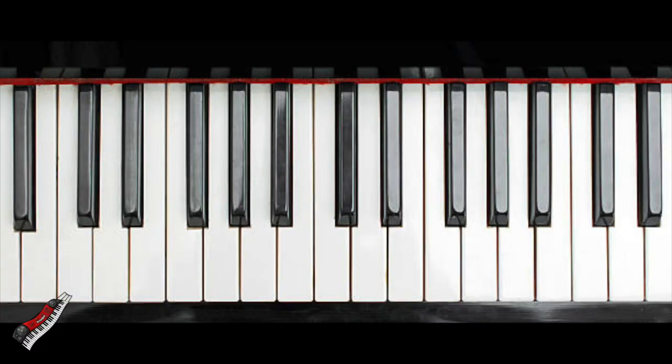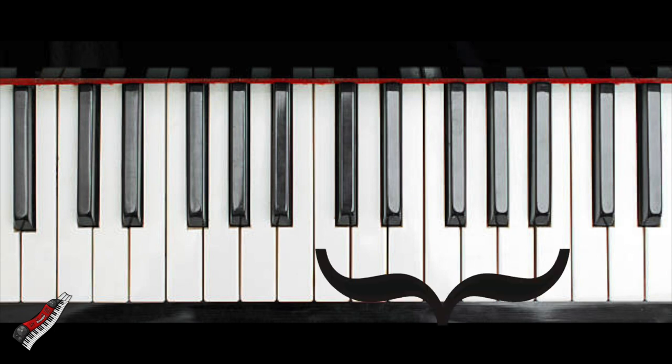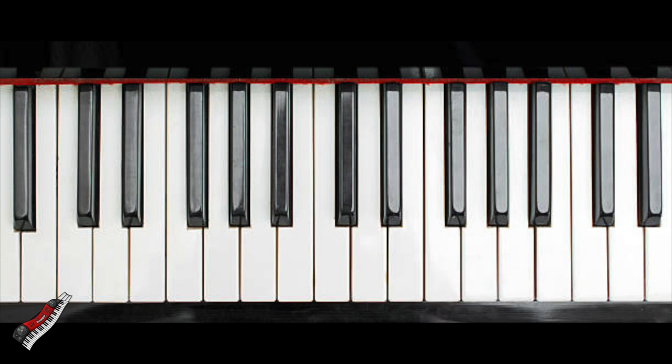Before we jump into actually using the pedal on the keyboard, let's talk about some tips and tricks on how to appropriately use it. I have a general rule of thumb whenever you are using the pedal with chords, and that is three notes per octave. An octave is a series of notes occupying the interval and including two of the same notes, but one note has either twice or half the frequency of the other. Oct meaning eight means there are eight notes in an octave, but in reality there are actually only seven different notes in one octave.